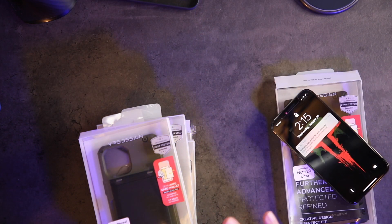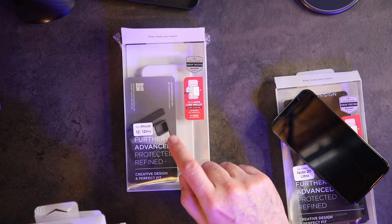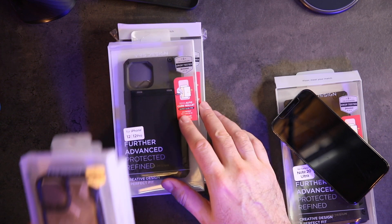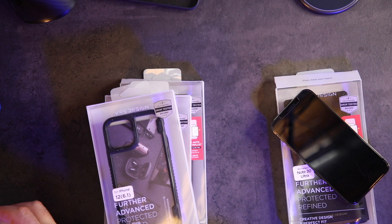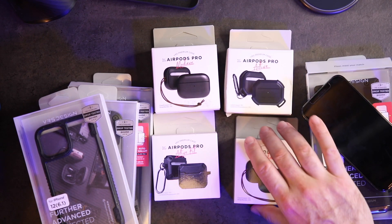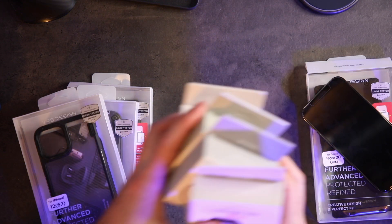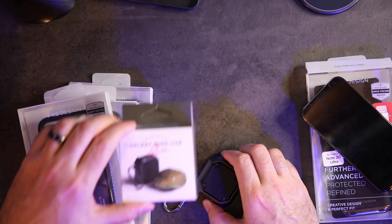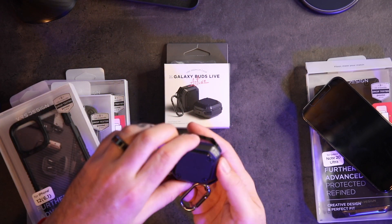Up next, some more iPhone stuff and something for the Note 20 — these are from VRS Design. One case my son Miles is already using upstairs, so we have the other colorway. VRS also sent AirPods Pro cases, but I no longer have AirPods Pro — I may do a giveaway with those on Twitter or TikTok. I do have the VRS case for my Galaxy Buds Live, which I use daily on my belt loop. It's got great protection and a carabiner, wireless charging still works through it, and I love the industrial look.